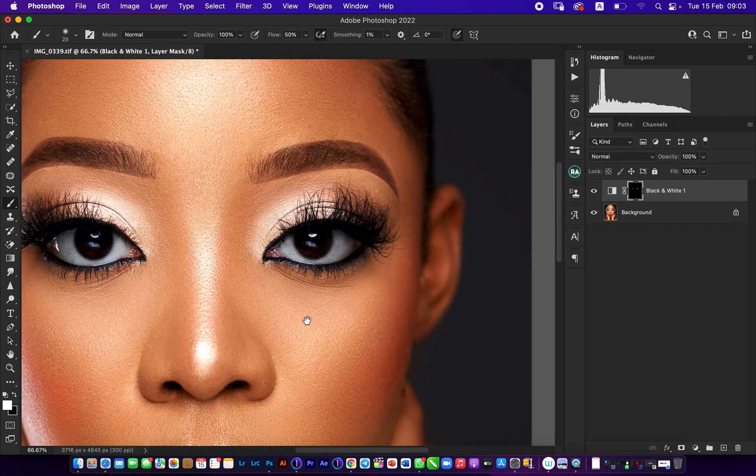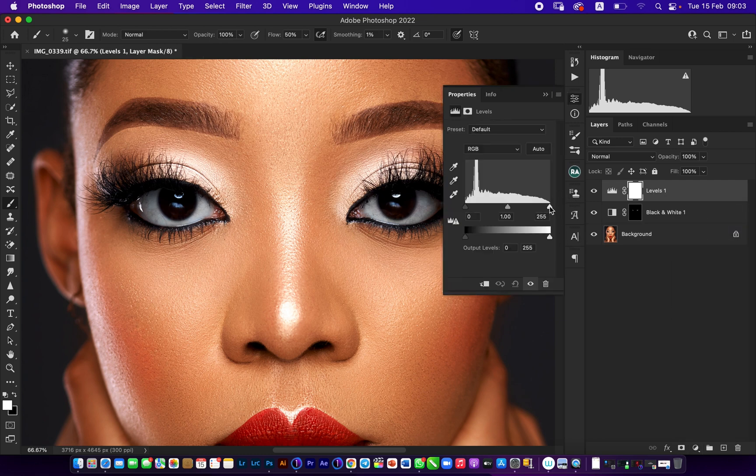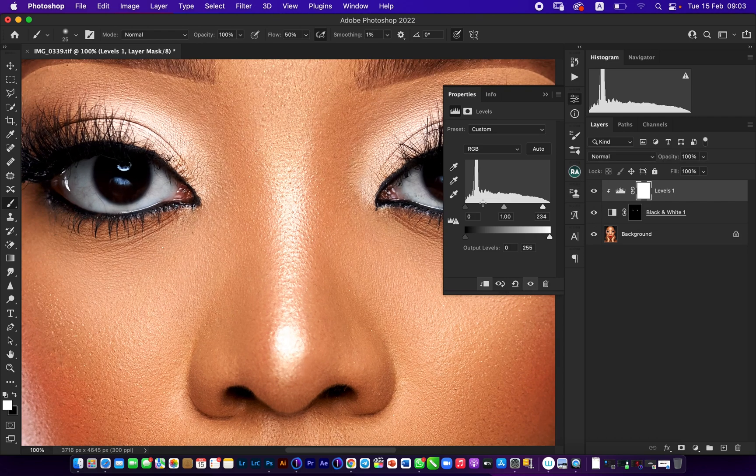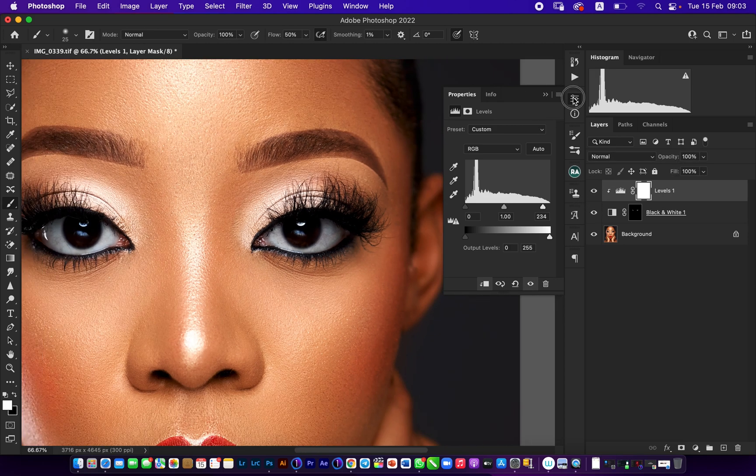Next I come to my panel and increase my levels a little bit, pulling out the highlights. Then I clip this into the mask so when I click on it, it affects what I had done. See — before, after. That has added some level of luminance to the eyes in the highlighted area.